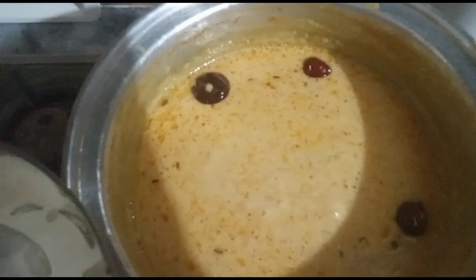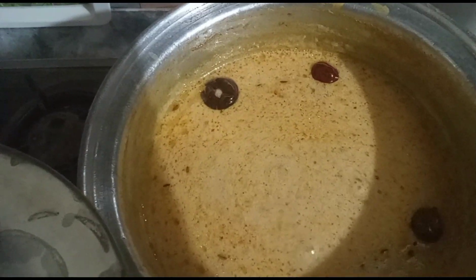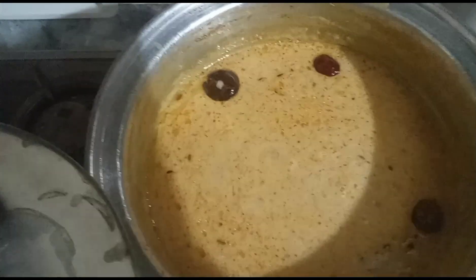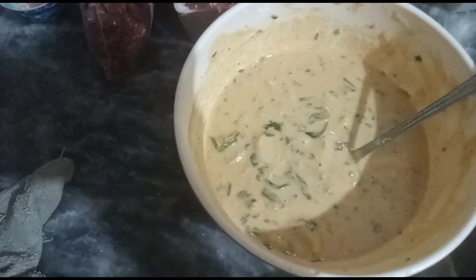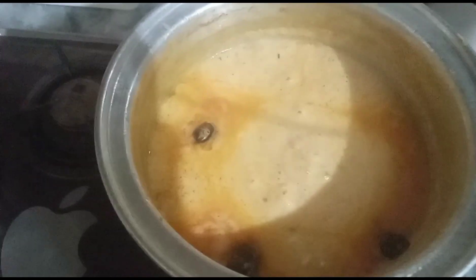I have added the rice and now we will make it for a few more minutes. I have made the rice and the rice is ready. The curry is ready for me and my mother will be very happy.